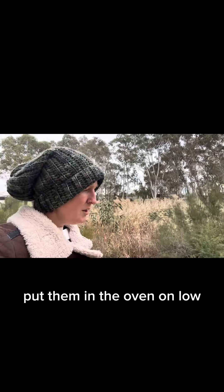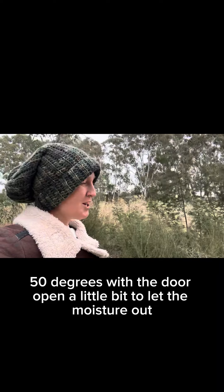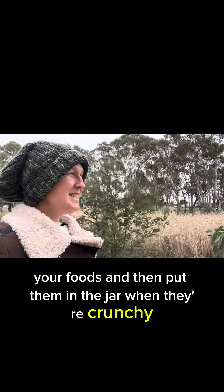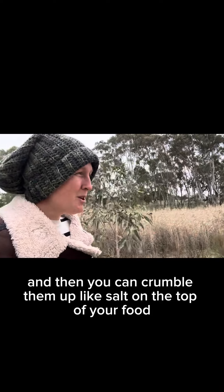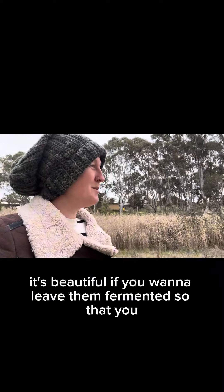Put them in the oven on low — 50 degrees with the door open a little bit to let the moisture out, or however you dry your foods. Then put them in a jar when they're crunchy and crumble them up like salt on top of your food. You've got this beautiful sour kind of salt — it's beautiful.